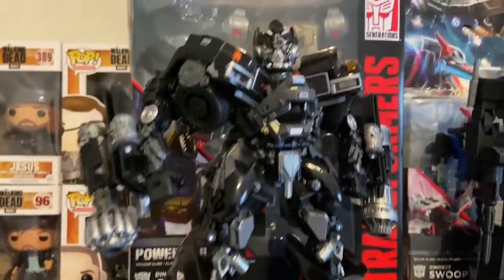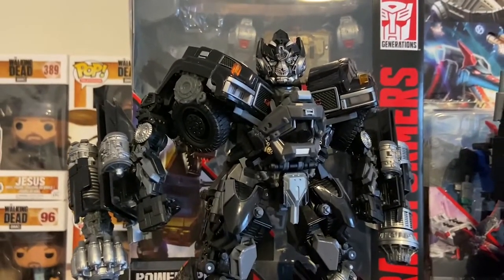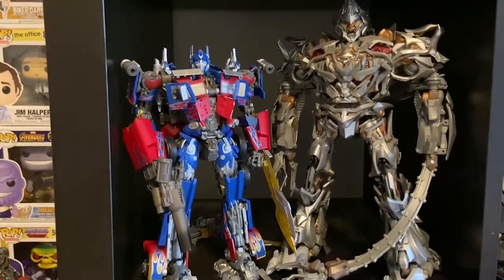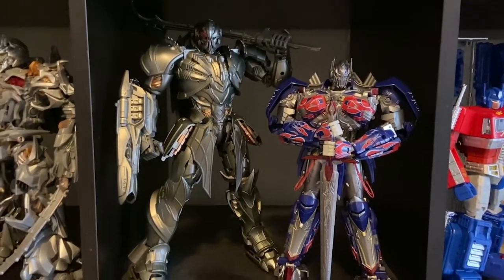I did get my hands on an MPM Iron Hide from Ross, which — if I'm being honest with you — this is an amazing figure. If you have the chance to find one of these at a Ross, get your hands on it. It just kind of brings these two together a little bit more.